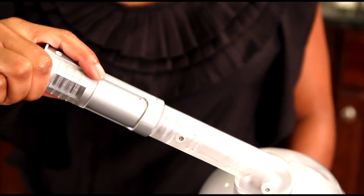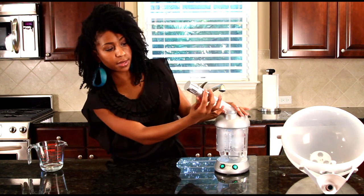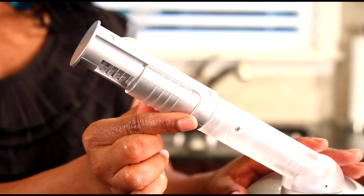On the back of the facial attachment, it's the same sliding tab that allows you to control the amount of steam that comes out. If you open it, less steam will come out. If you close it, more steam will come out.